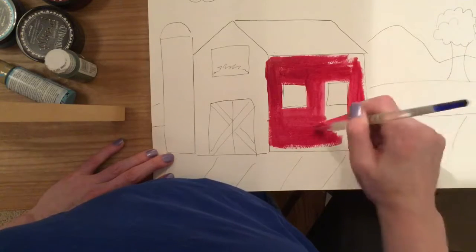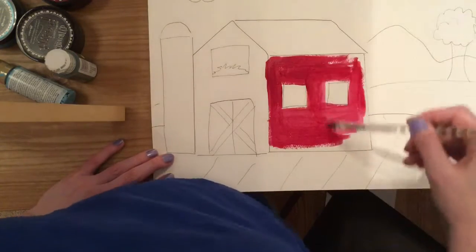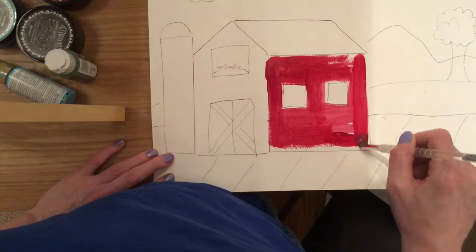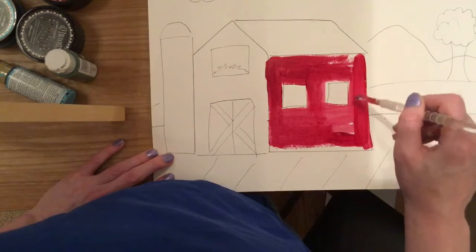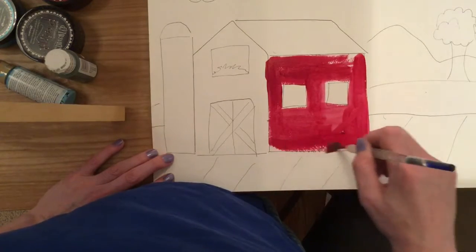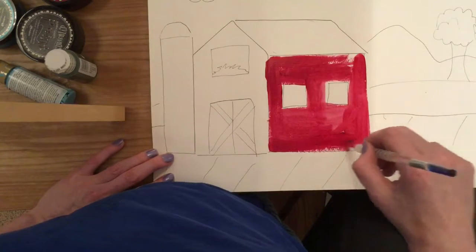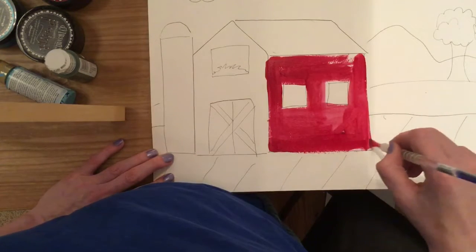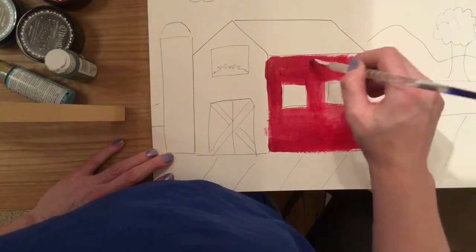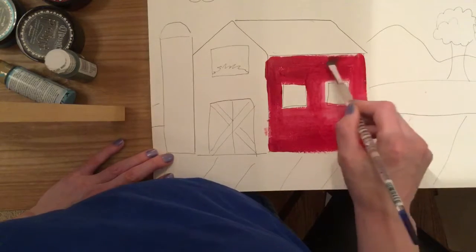I'm gonna go ahead and turn this video off, finish my painting, and then we'll come back and show what's next. Make sure you're taking your time and doing the best you can to stay in the lines. I've just done this one barn wall and it's taken me a good two minutes, so make sure you're taking your time — no rush.